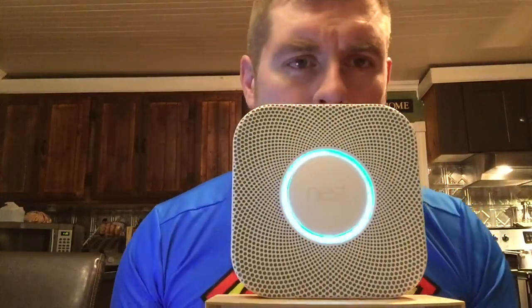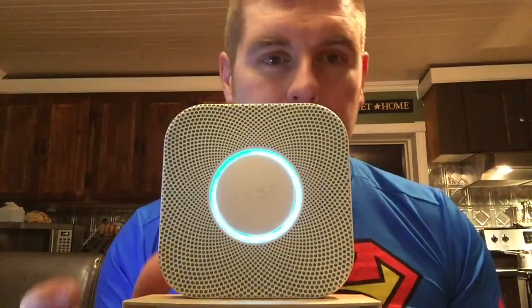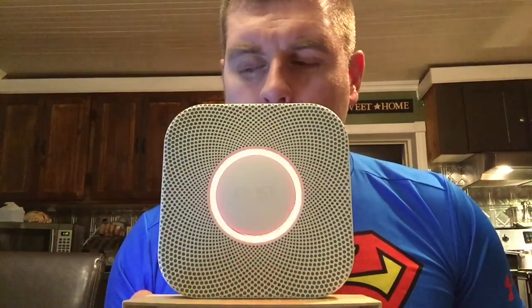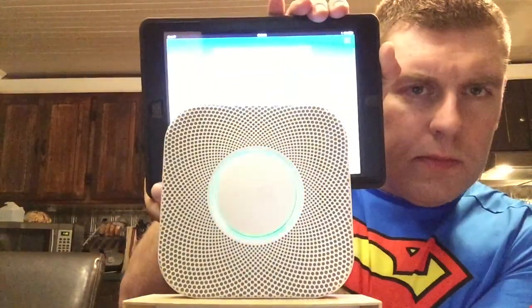It says press to test. This is only a test - the alarm is loud. The test starts in 10 seconds, press to cancel: 10, 9, 8, 7, 6, 5, 4, 3, 2, 1. Testing smoke... testing carbon monoxide... finishing up. My iPad is telling me the test is finished - everything's okay. Now choose your language - it's ready.